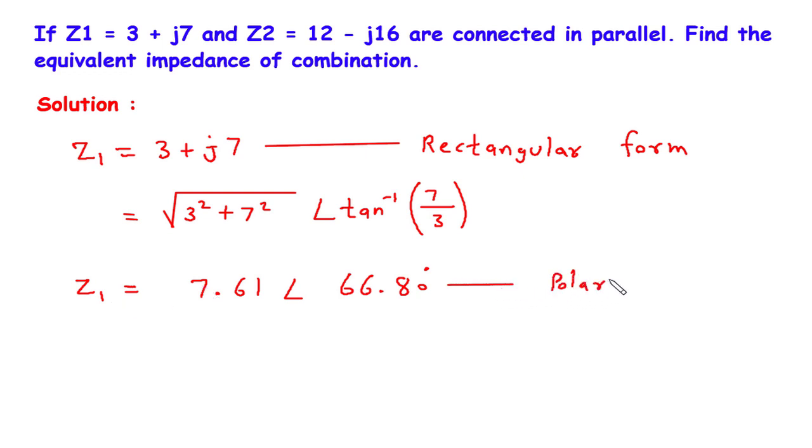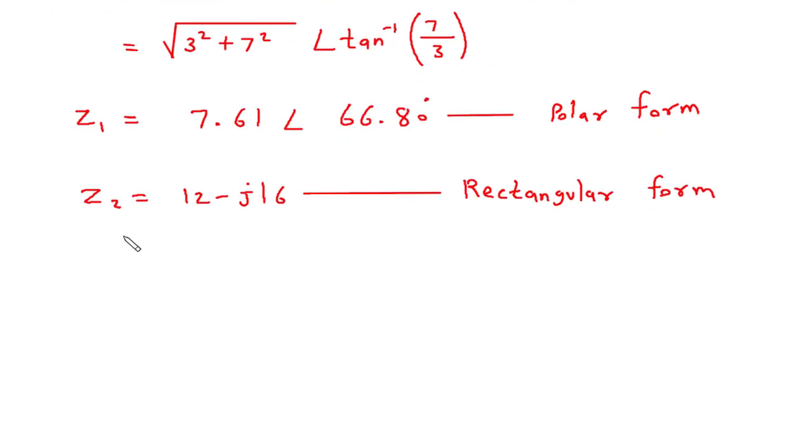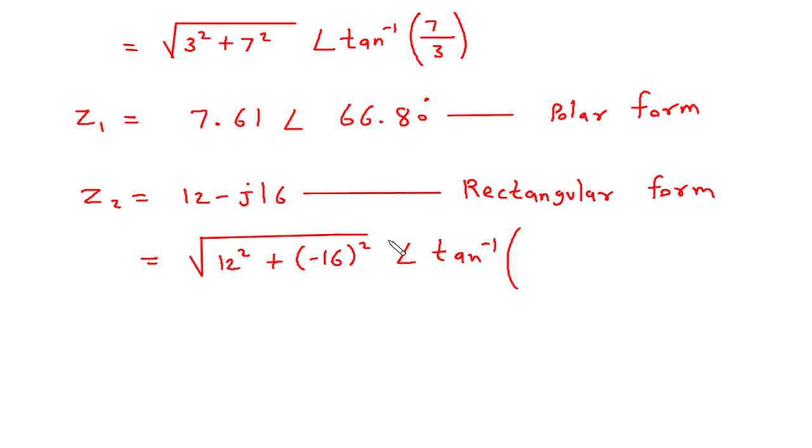Then Z2 value is also given: Z2 is equal to 12 minus J16, again in rectangular form. We have to convert this into its equivalent polar form, so it will be the square root of 12 squared plus minus 16 squared, at an angle of tan inverse of minus 16 by 12.